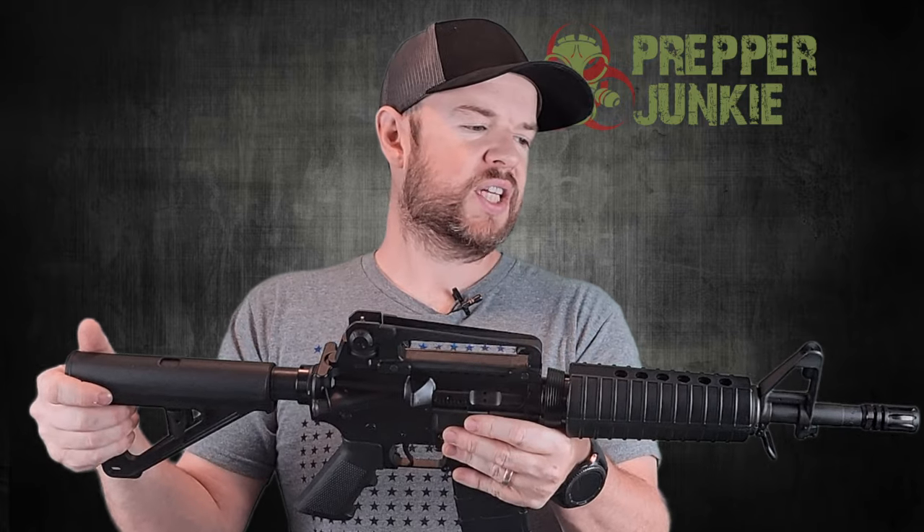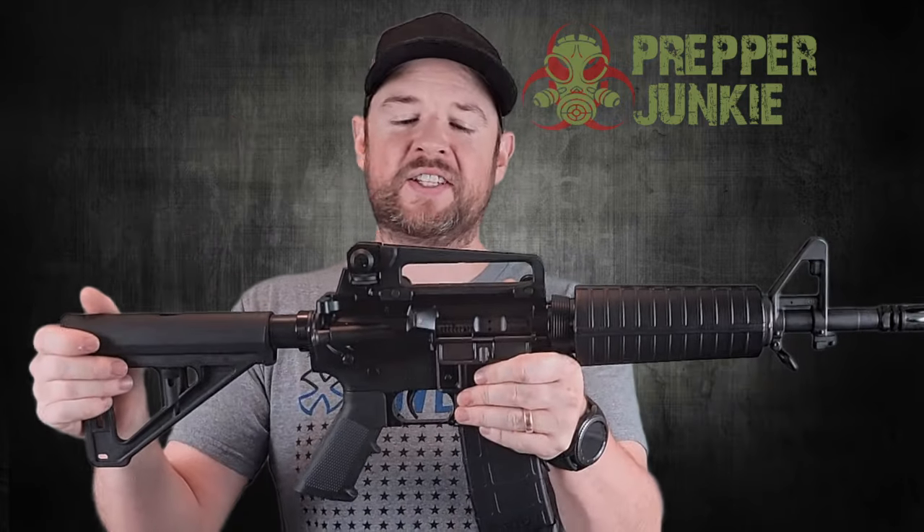Hi everybody, welcome back to Prepper Junkie. Today we are going to go over this PSA 11.5-inch AR pistol. When I seen it I was like, man, I gotta get this — it looks like a ton of fun. So yeah, here we have it. Let's dive right in.